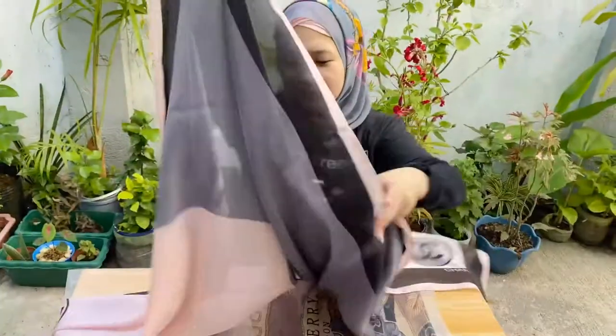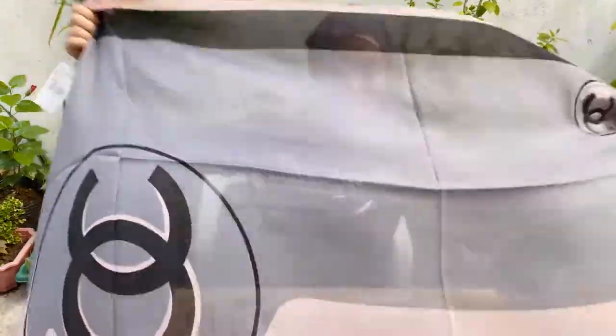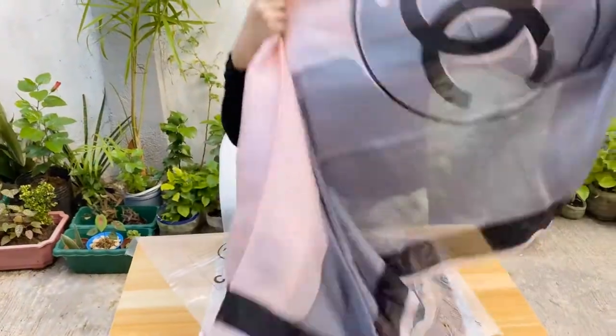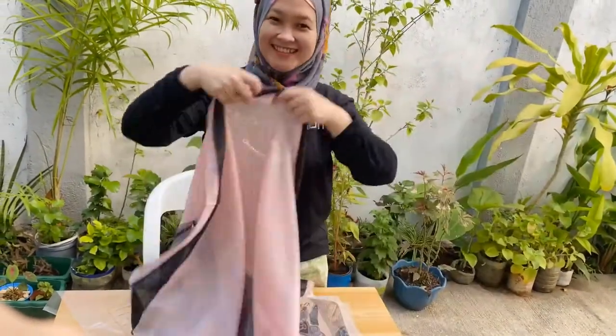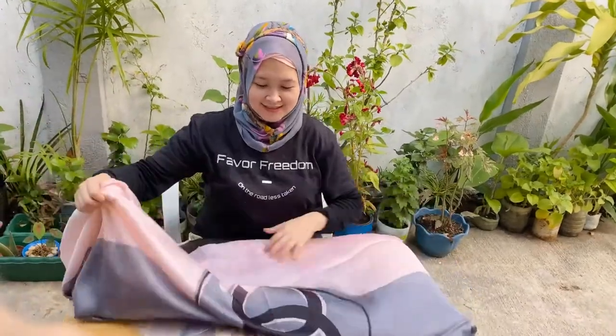It's actually huge — I think it's 90 by 180. Check it out. I like the silky feeling, not so silky though, but it's perfect. Not too thick, not too thin, just the perfect thickness and texture.